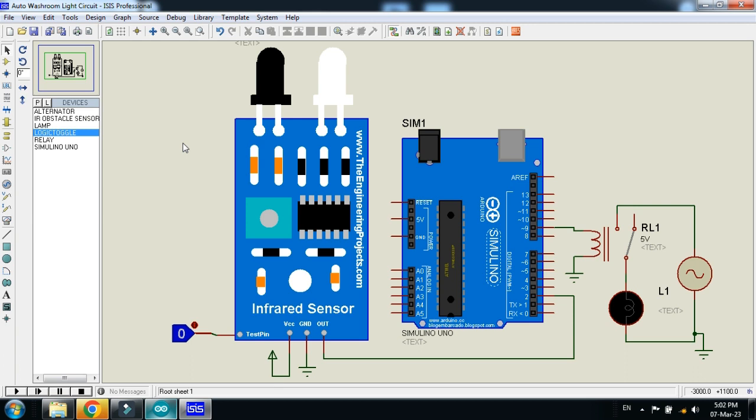The working of this project: the IR sensor will be installed at the door. When someone enters the washroom, it will sense any obstacle or object. Whenever it detects an object, the light will be turned on. For the second time, if someone passes in front of the sensor, this means the person is coming out, and the light should be turned off. In simulation mode, 0 means no one is in front of the sensor, and whenever it changes from 0 to 1, someone passes in front of the sensor — that's how we sense the movement of any object.